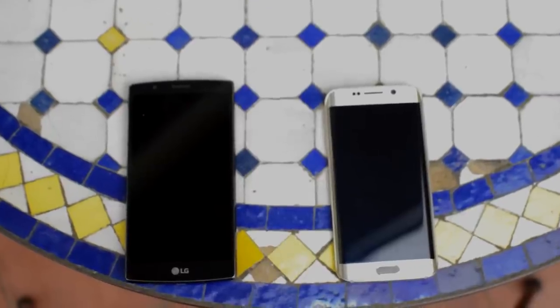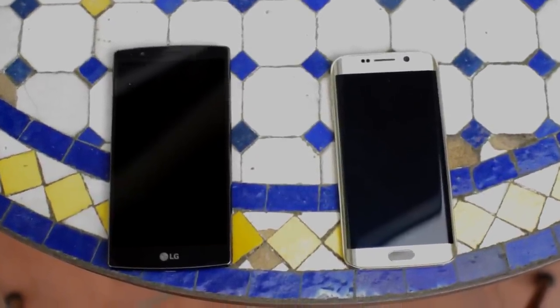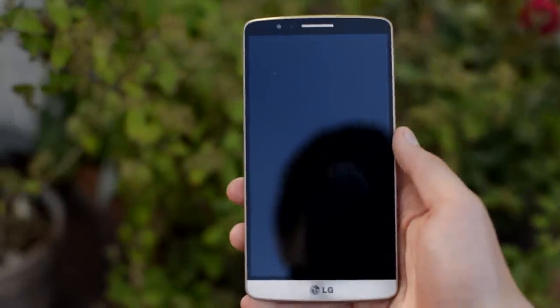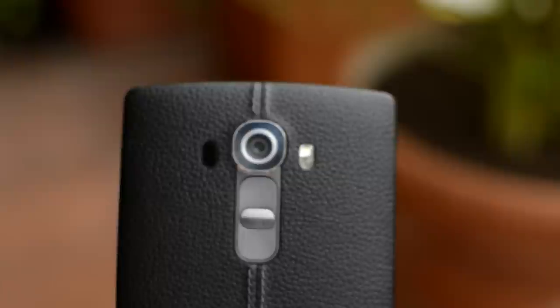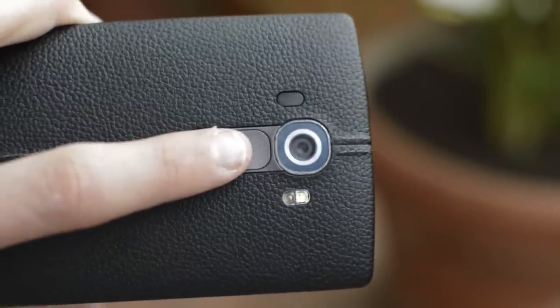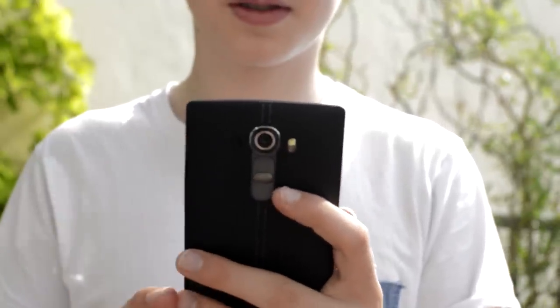Starting with the build, both take a very different approach. LG goes with a more customizable and more functional design while Samsung completely focuses on the looks. The G4 is very similar to its predecessor, and that's not a bad thing because the G3 had a nice design. It has no buttons on its sides — they're located on the back, and it takes some getting used to but then it's quite nice because they're placed exactly where my finger rests. Sadly LG increased the bezel size so now it's harder to use with one hand.